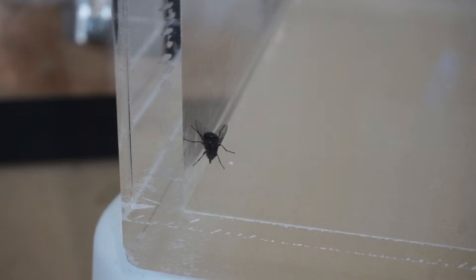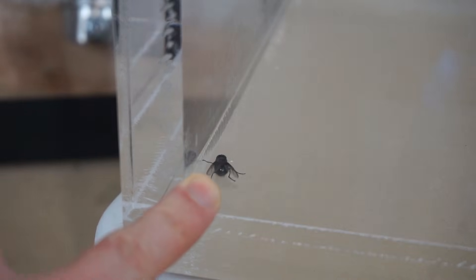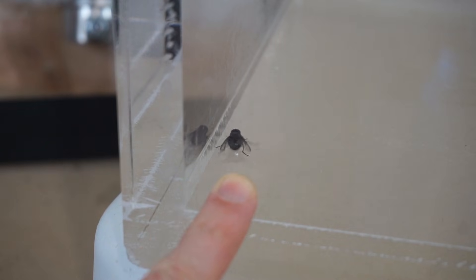He might live through this, he might not. He already isn't flying much, so he's not looking too good before I even put him in the vacuum chamber.